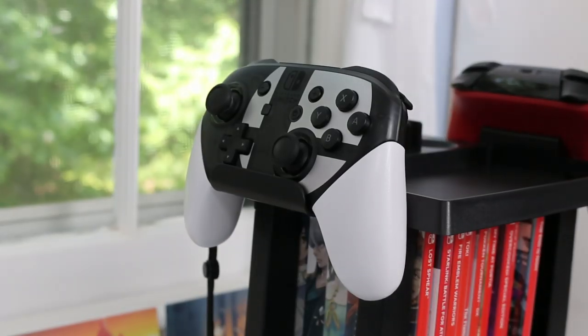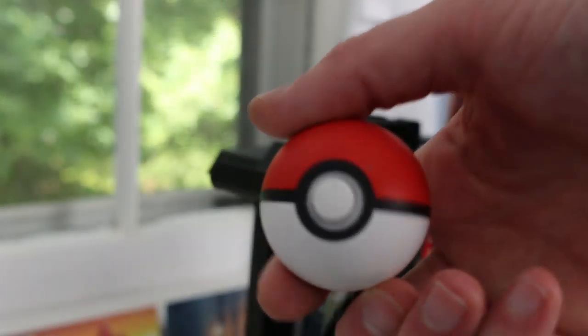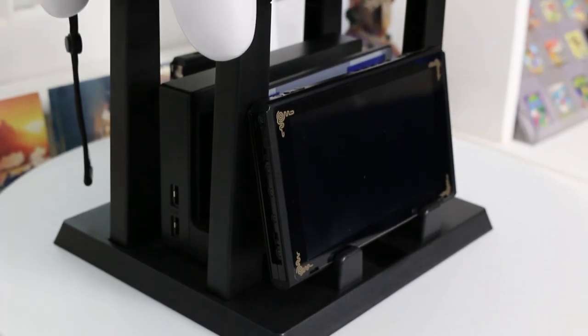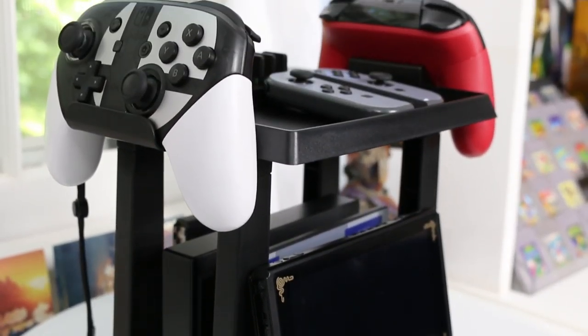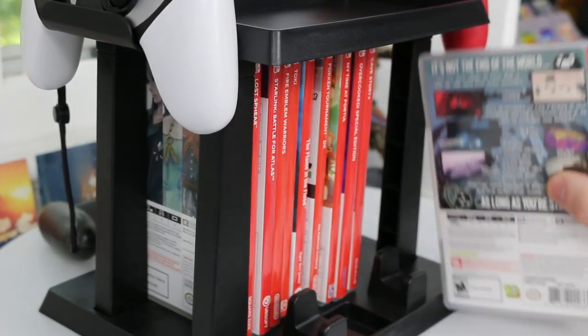It seems like they kind of want the dock to just be sitting in here as opposed to being plugged into your television, and that you would use your Nintendo Switch as a handheld unit on the little stand in the front. The front stand is fantastic - it holds up your Nintendo Switch awesomely, it's really stiff and strong, and there's a little gap underneath so you can charge it while you're playing. They also show on the box using Nintendo Switch game boxes inside of this thing, and they don't really work fantastic - some are shown laying flat, some upright. I think you'd just use this for cartridges and put your boxes elsewhere.